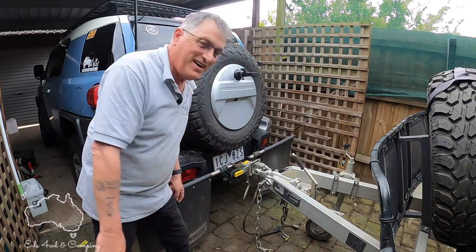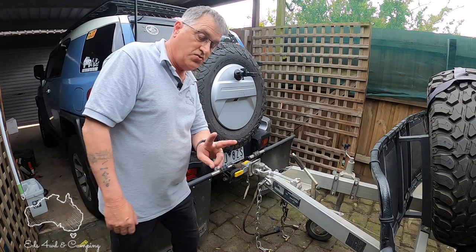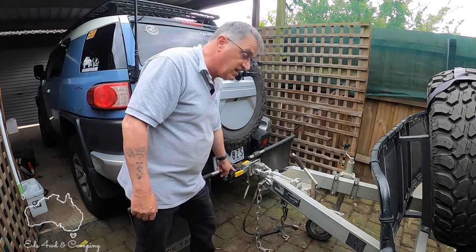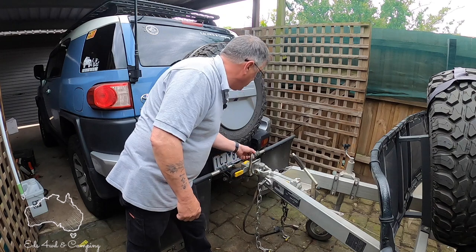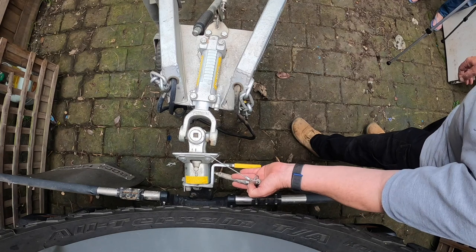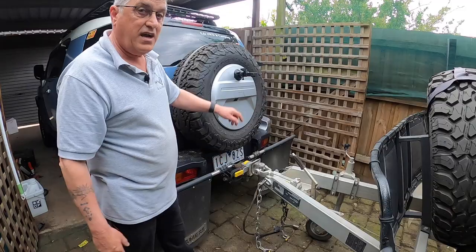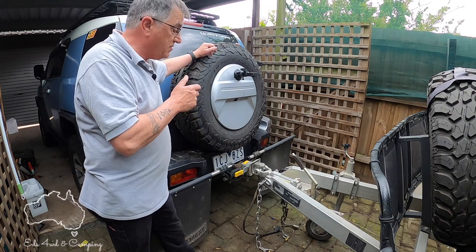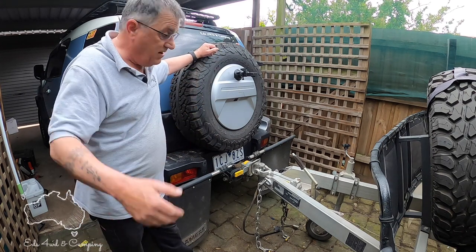There you go — hitched up and ready to go. Pop the pin in. The advantage of the MCHitch is it has two attachment points: it has this little lever here that comes down, and it also has this big retaining pin which goes through the little hole and attaches on the other side. The hitch supplies both the pin and a trailer lock, which is an extra thing you get included.